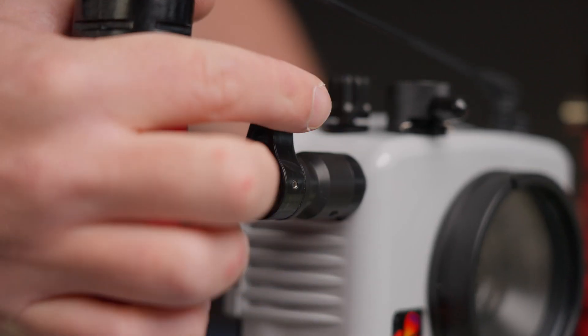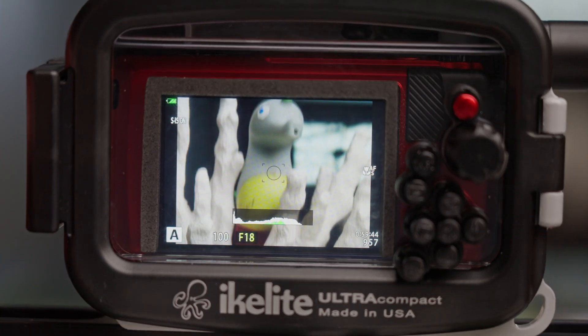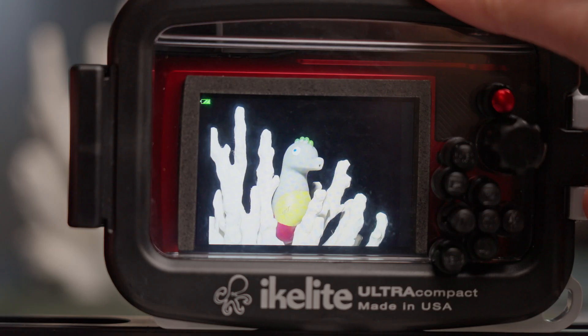In the water, I'll find my subject, frame it up, and take the shot. It's important that you get a green confirmation box before you shoot the photo, and you get that by just half pressing your shutter button. This is confirmation that the camera has read the scene, locked focus, and communicated all the information to the strobe to properly expose your subject. And since the strobe is in RC mode, it'll be spot on to what you want.